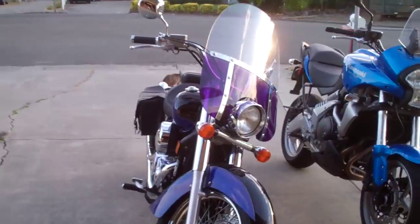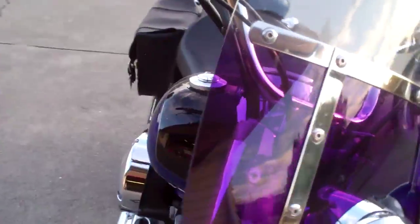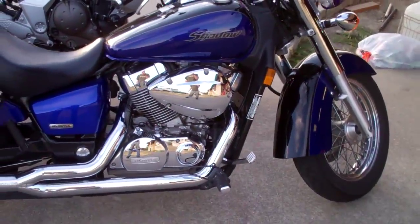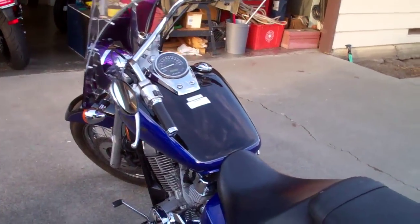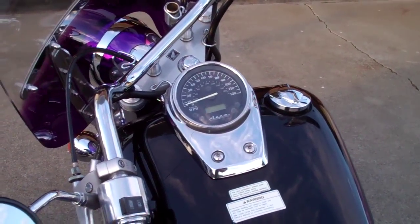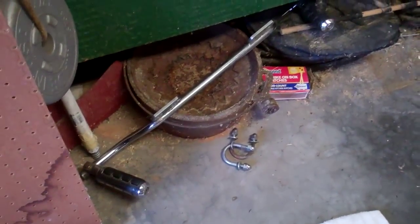Is anybody interested in buying this? It's a 2004 Honda Shadow 750, and it's in really good shape. All the chrome is still good, custom exhaust, not too many miles - maybe around 20,000. Windshield comes with it, leather saddlebags, highway bars. We're in California, Bay Area. If you're interested, send me a message. Asking about $5,000, maybe go lower for you guys.